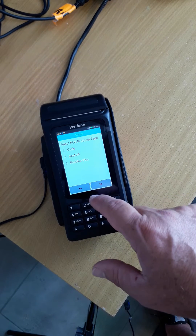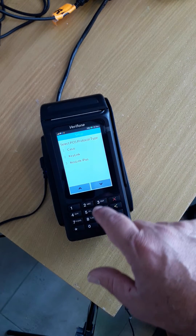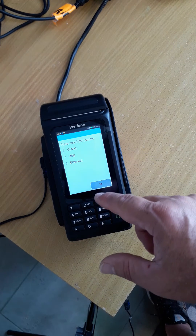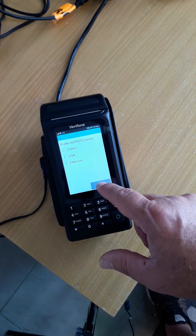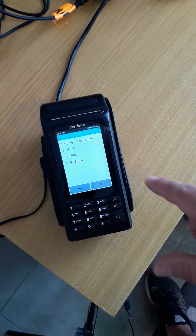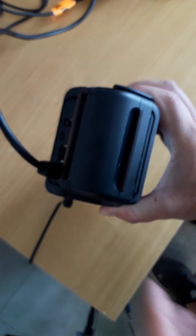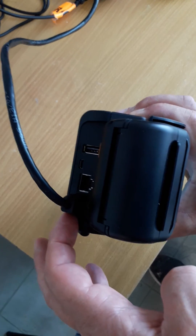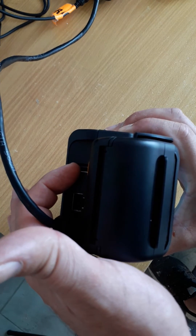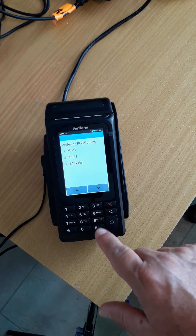Go down until you see Casio — press the down arrow and go into Casio. On this one in particular, we're going to use BT Serial, which stands for Bluetooth Serial. In the back of this machine, that's the serial port. You may be using the USB port, in which case it would be BT USB A. So in this case, it's going to be BT Serial.